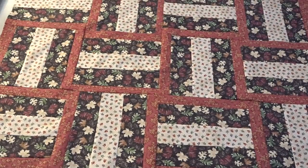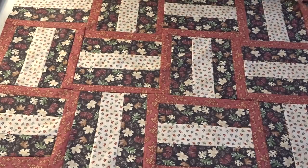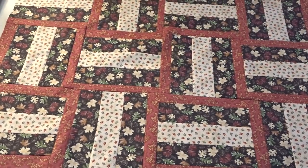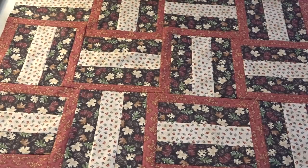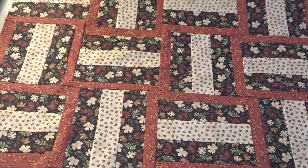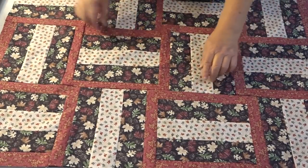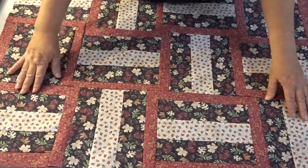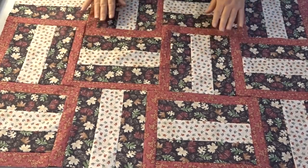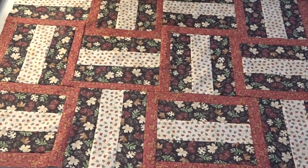I've got some of my pieces put together now. I just have to decide how big I want to make it and how I want to finish it. I'm leaning towards a couple more rows and then doing it with some fleece on the back, making it like a cuddle quilt. I like how this looks — it changes the look of the fence rail and gives it a more interesting design by changing the width of one of the strips.